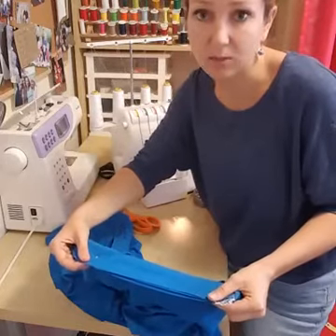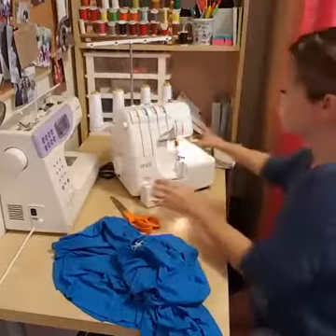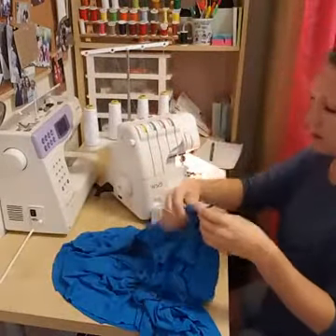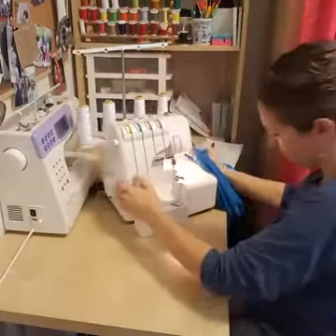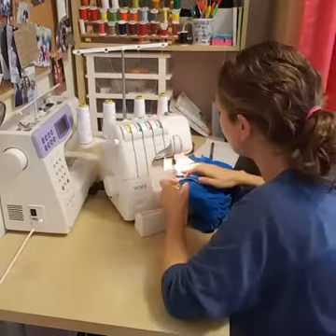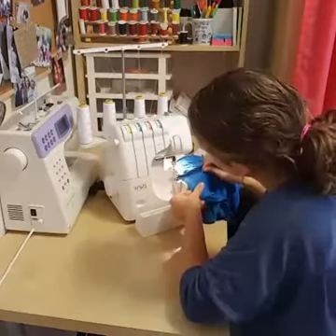The skirt is bigger than the waistband, so I have to stretch the skirt as I sew so that it becomes the same width. Stretching the skirt — not the waistband — as I sew, catching all three layers together.